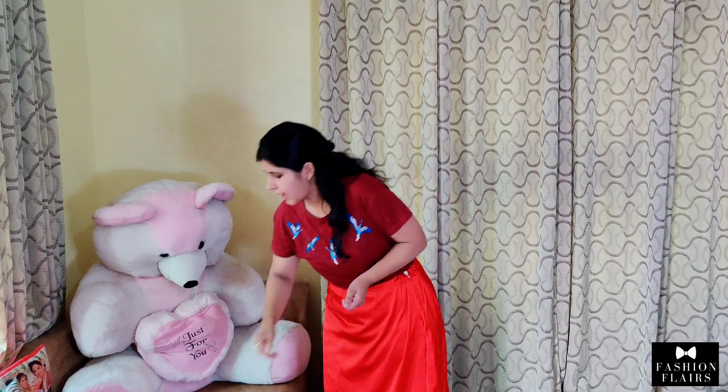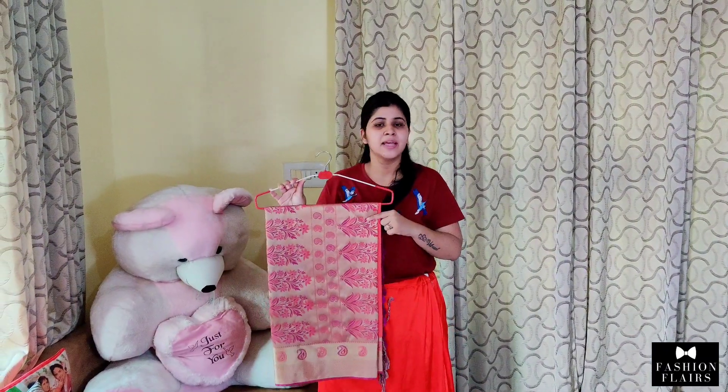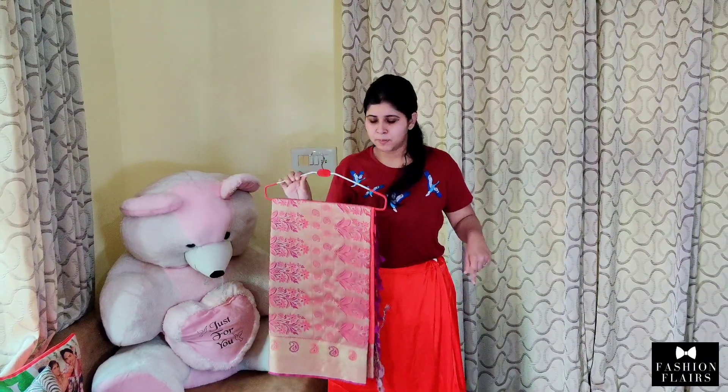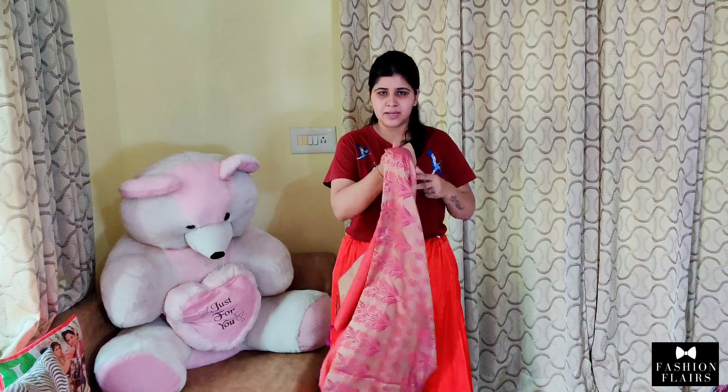First of all, safety pins and your saree. You have to take your saree first to iron. Once you have time, you will be ready to wear your petticoat and take your saree. After that, we will start our saree.